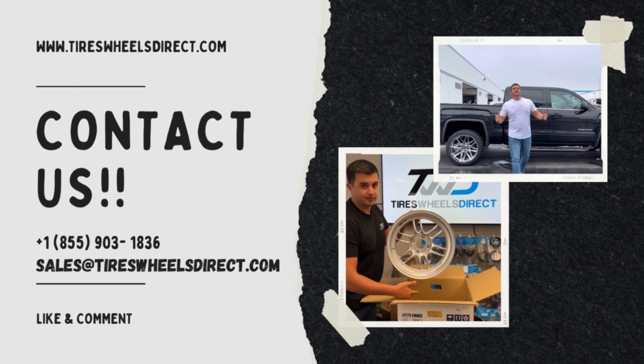This one comes in black and also in gold. So if you're looking for any of them, just let us know and we'll be able to help you out. Thank you guys. Don't forget to subscribe right below. Our YouTube channel will be showcasing this wheel and many more that we sell on Tires Wheels Direct.